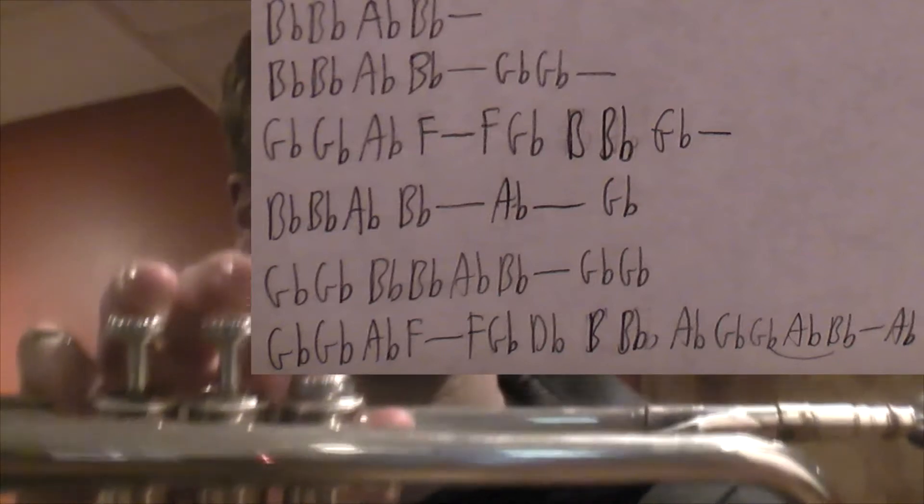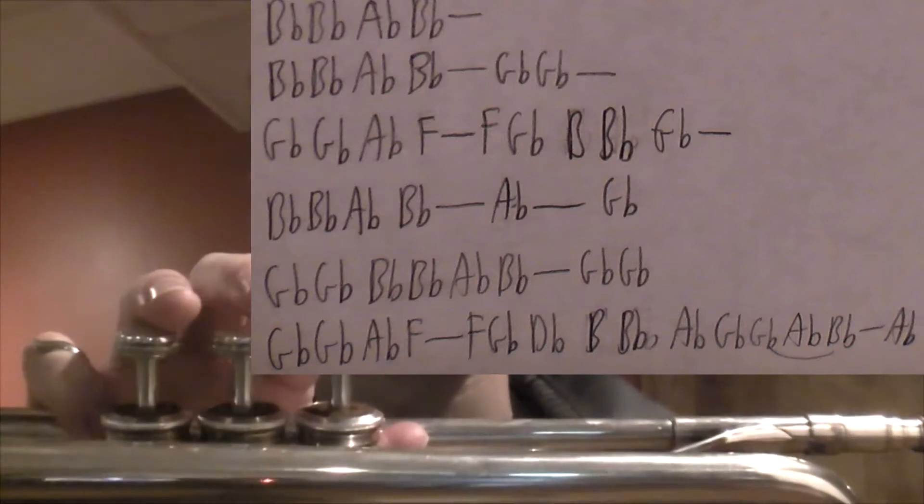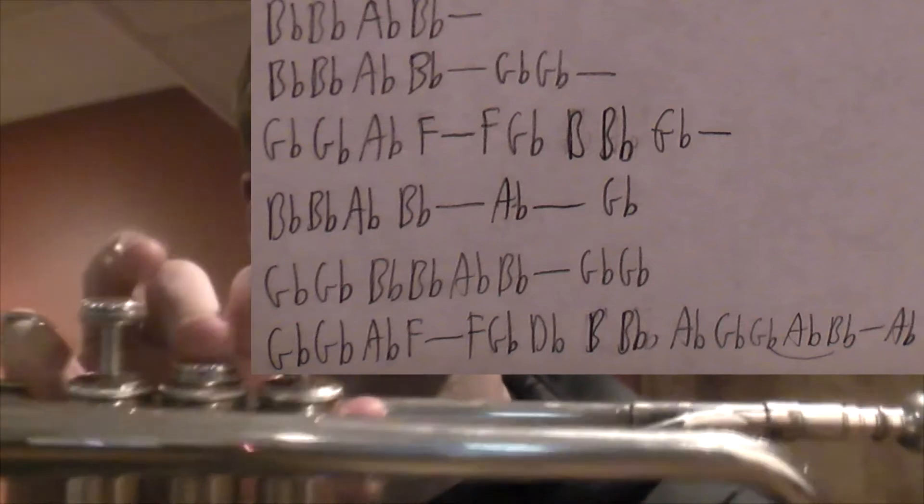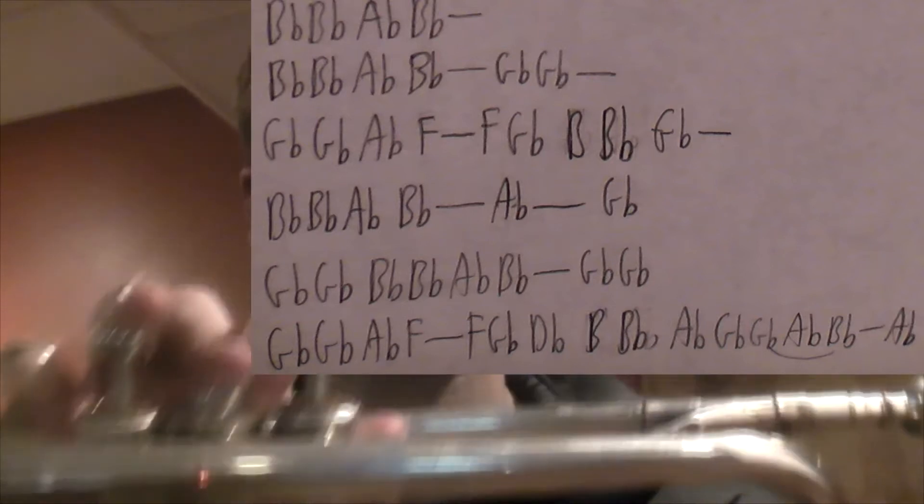"But it's the only thing, the thing" — F, G-flat. "That I know" — B-natural, B-flat, G-flat.